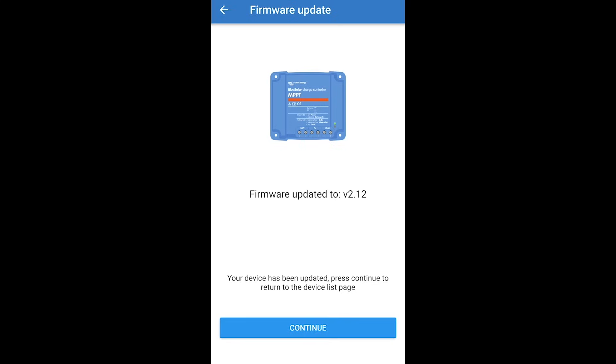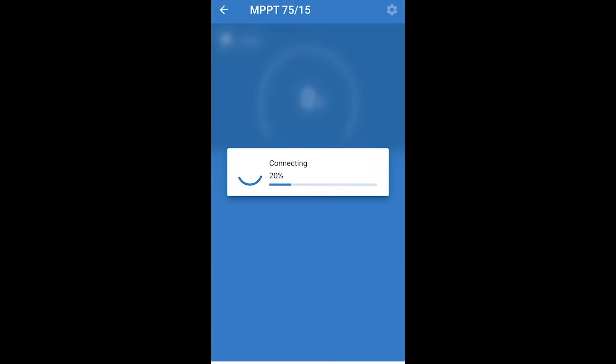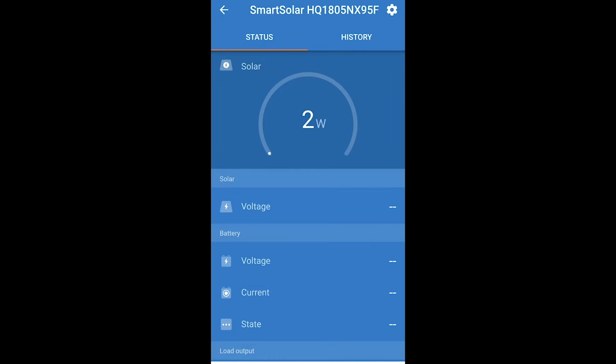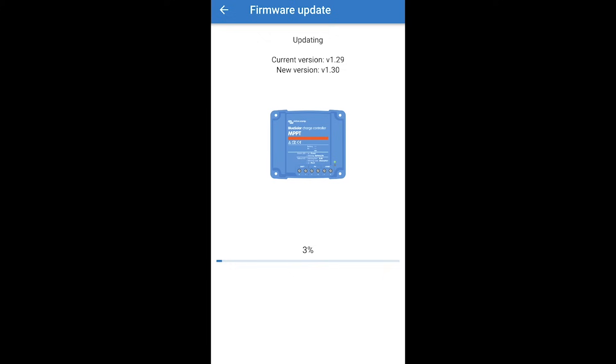Device has been updated — press continue to go into the device list. Searching for new devices, select the device, it says connecting. There's another update needed, so we click update again. It's just like everything these days — you buy something, you update it, then update it again. I think the worst are GoPro and DJI, but I'm all for updates if it means a better user experience, longer battery life, more efficiency, and better features.